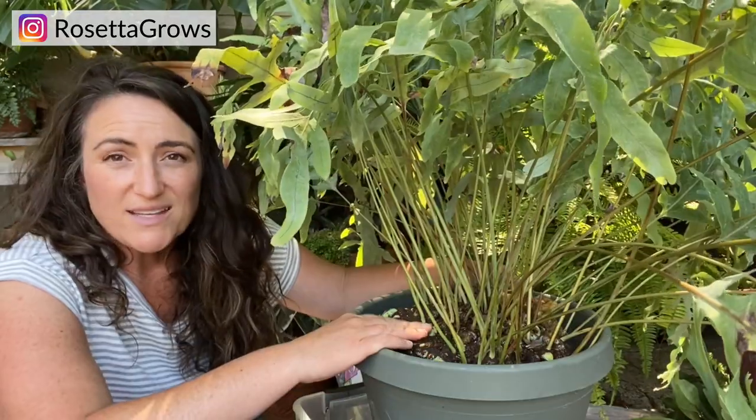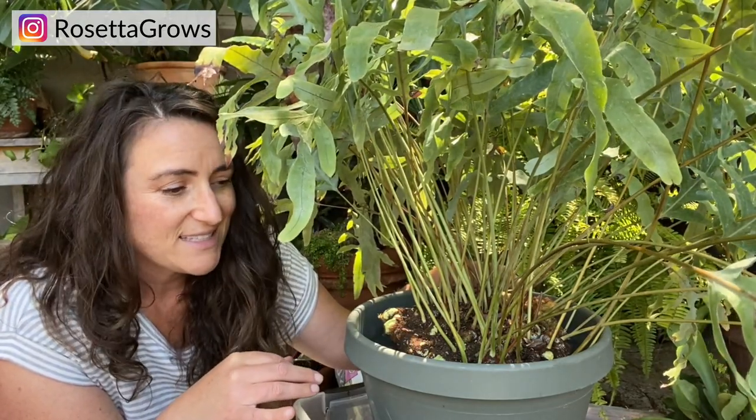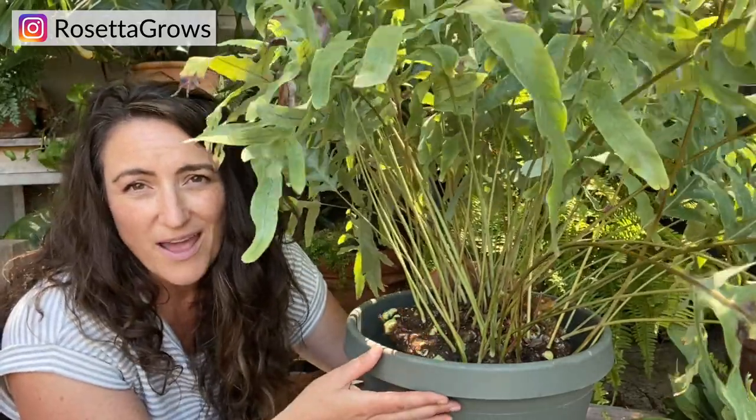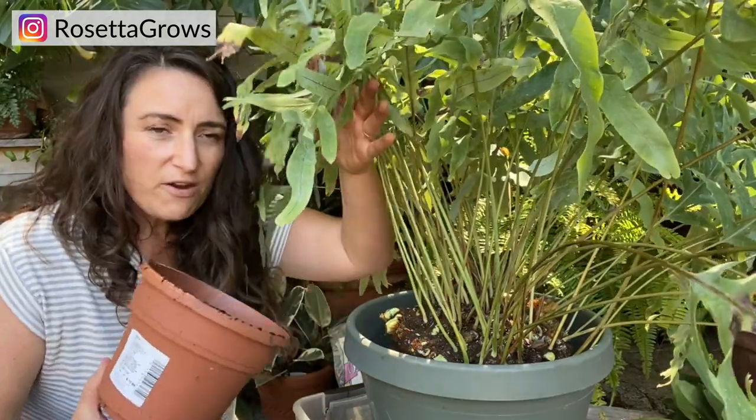As I repot, I'm going to be careful not to cover up the rhizomes. Normally I'd be tempted to, because they look like roots and are a bit of an eyesore, but they're actually modified stem tissue — from the rhizome, stems and roots can both form. The rhizomes also have hairs on them which collect moisture from the air and from watering, so they have an important job and shouldn't be buried. Despite the eyesore, I'll keep them on top of the soil line.